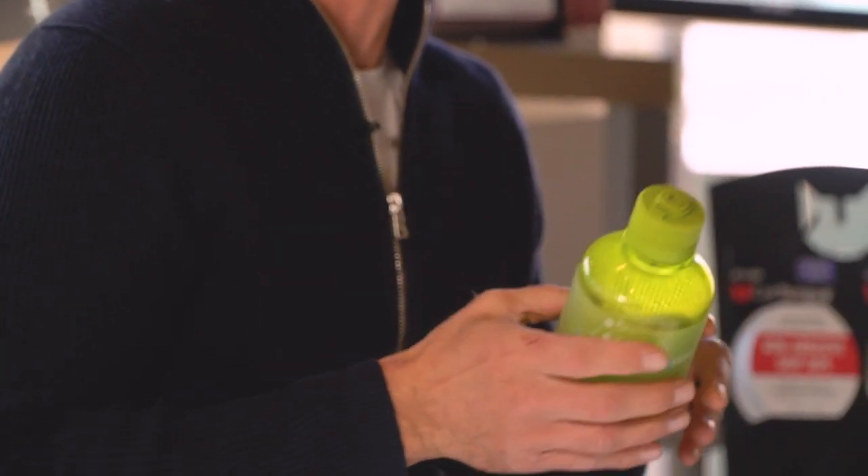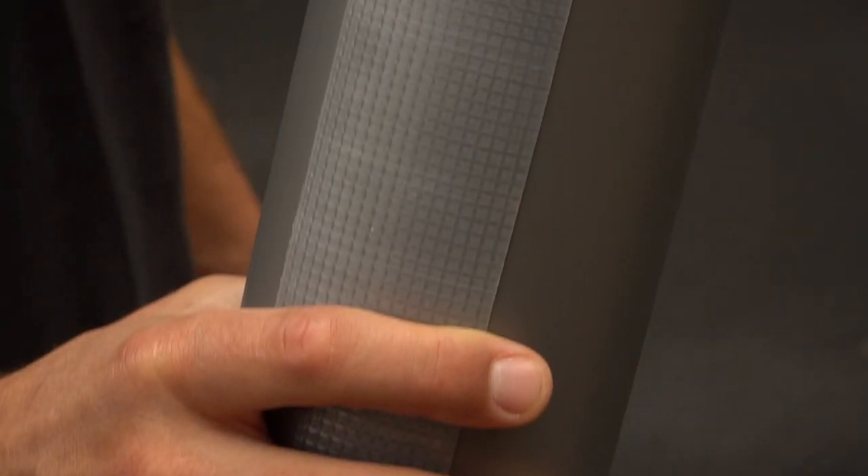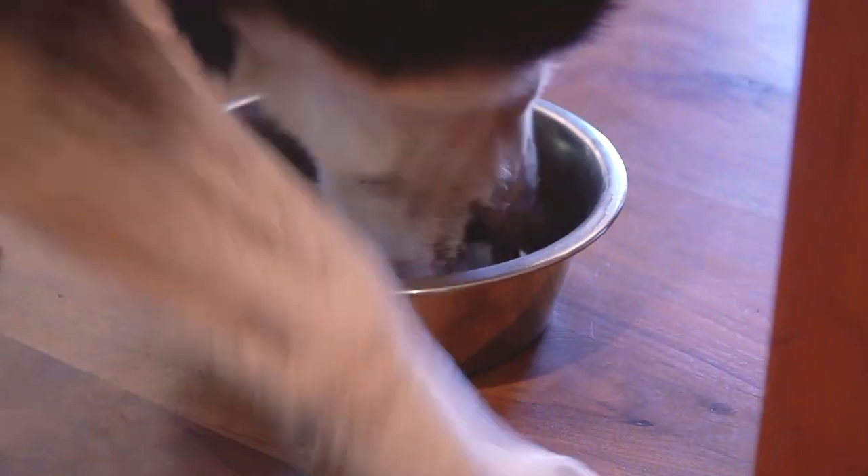It works the same way on a water bottle, which can get slippery, especially when it gets dusty. That's one of the cool things about this too — it really repels water and repels dust, and keeps it a tacky surface.